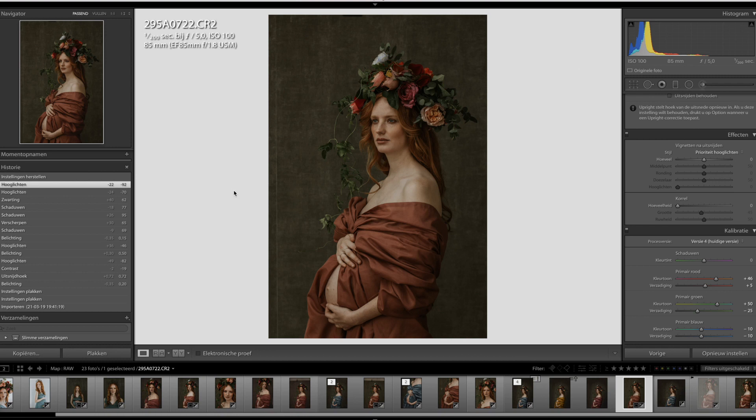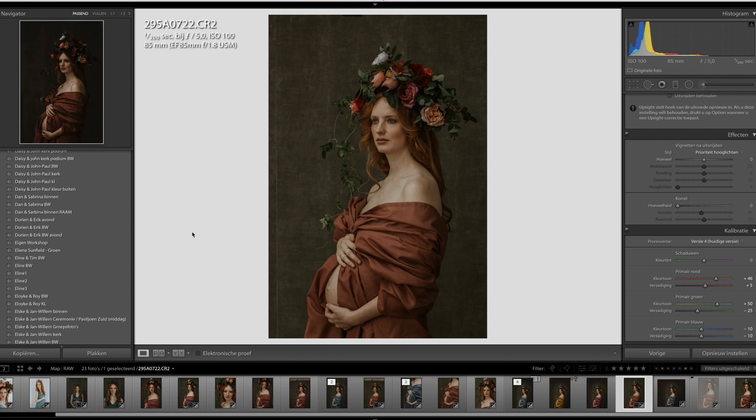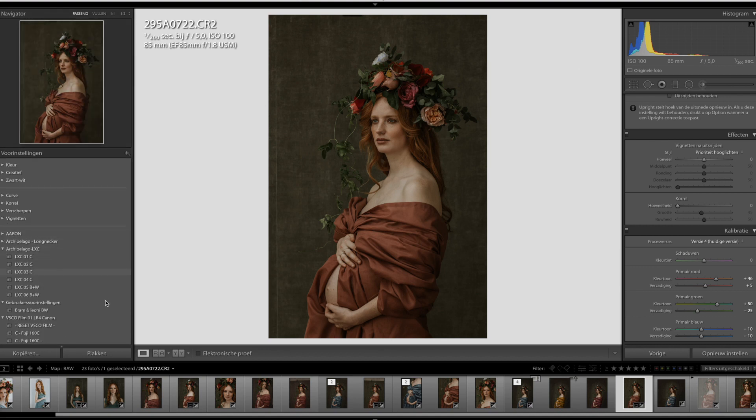I don't know specifically which one I used, but I always encourage people to find their own vibe in the presets and not just take right away what I do. I think it's so much more interesting when you work it out yourself. The more you try, the more you learn. I have all the VSCO sets and a few Tribe Archipelago sets, but please don't just do what another person does — try to find what works for you. I got inspired by this one and went into Photoshop.